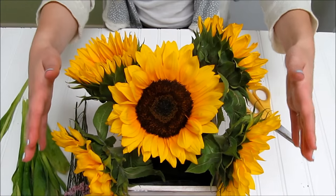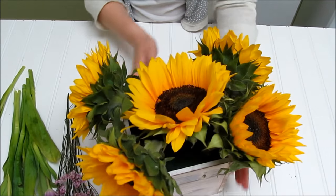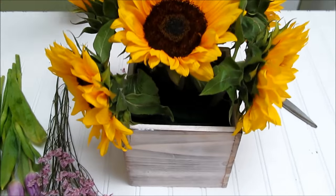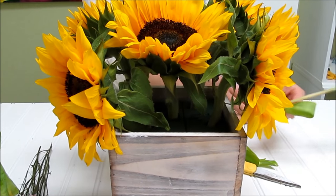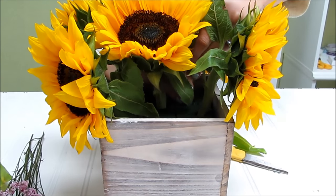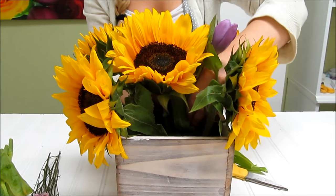Now that we have the five sunflowers in, you can see there's just kind of one at each corner and then one at the top. You're just going to add a few tulips in — same thing, give them a little cut and kind of place them where you see fit.